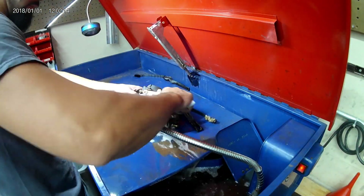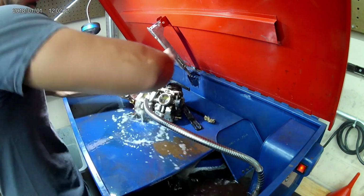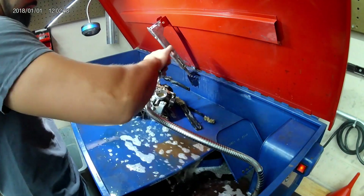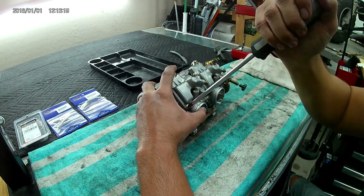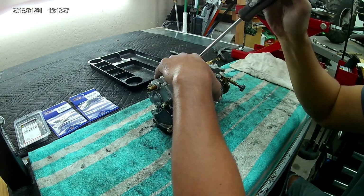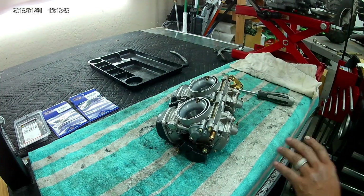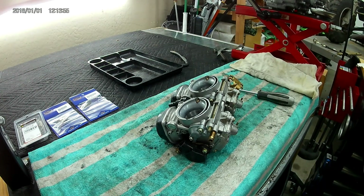Here I'm just scrubbing the exterior of the carburetors. I want to make sure I get all the dirt and grime off before I start the disassembly. I'm going to start with the float bowl disassembly — three screws on each float bowl. Being a little stubborn here, I decided to get a Phillips head and an impact out.